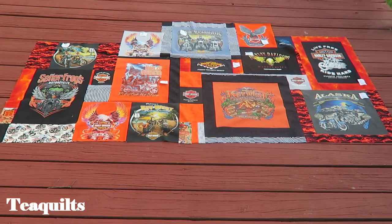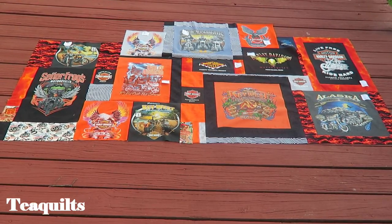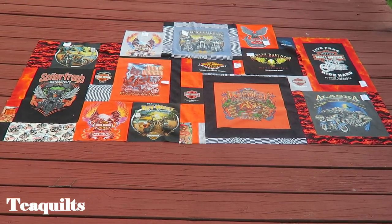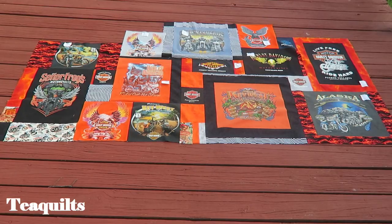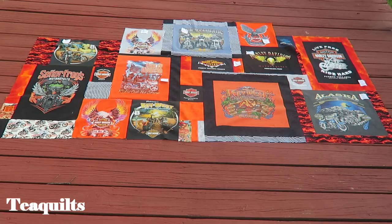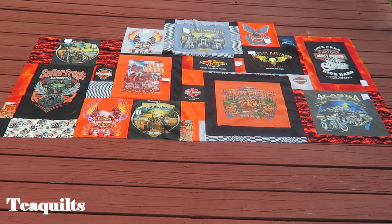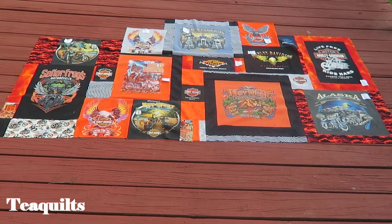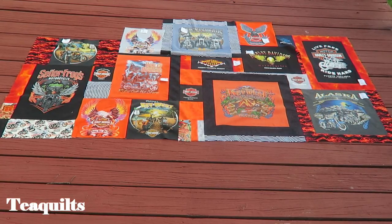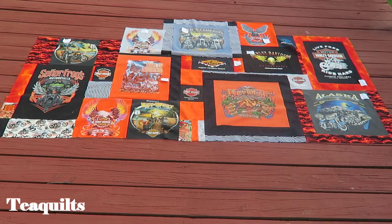I just wanted to briefly come back and show you that I now have the bottom section — the third part of the quilt — completely sewn together. I just need to sew all of the partial seams required to put this bottom third with the first part. I'll add a picture at the end. Thank you for watching — please like, comment, and subscribe, and hit the notification bell so you'll be notified when I upload. See you next time, bye-bye!